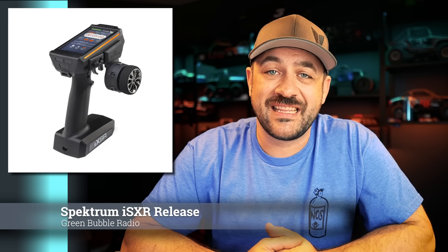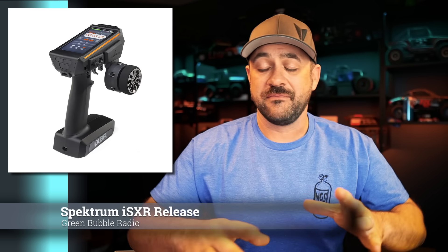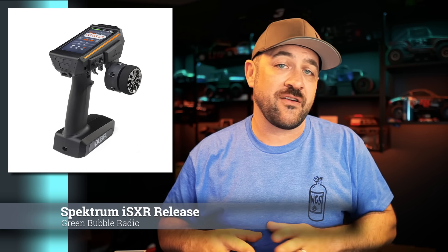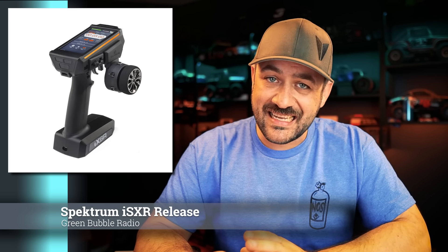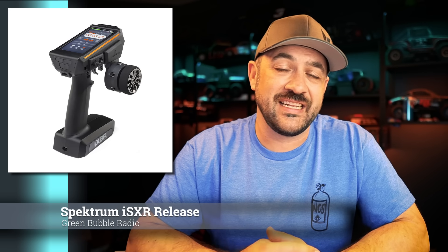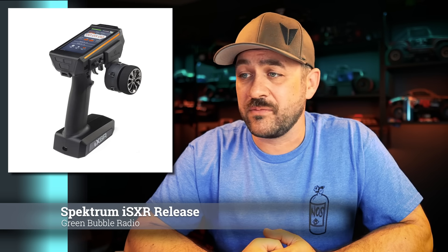First for this week, Spektrum released the new flagship radio, the IXSR — flagship radio for the surface area. This is similar to the DX6R that they had a number of years back, being that it is a six-channel Android-powered radio. It does address a number of the things that the DX6R had against it with that style and the polishing that has come along with it. The UI is very similar to the previous DX6R, but a lot of the rest of it is new and updated.